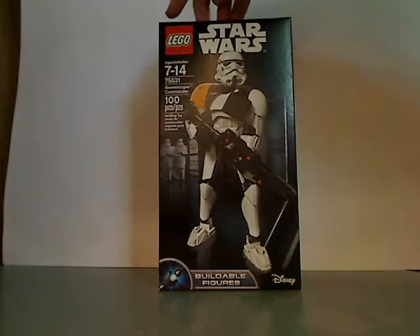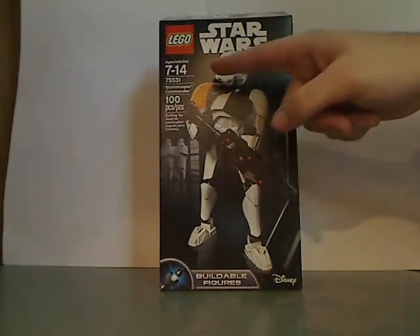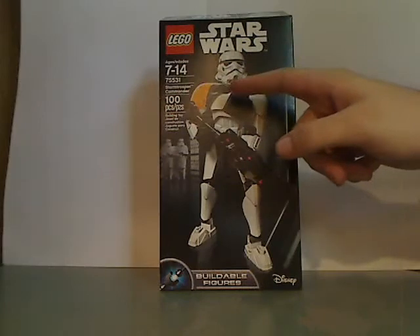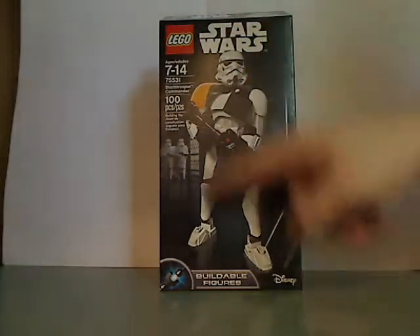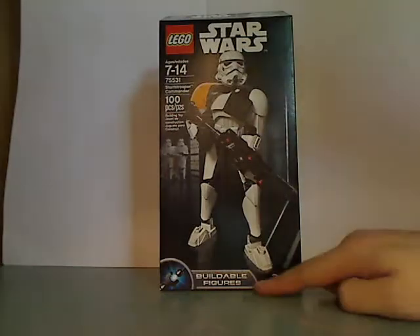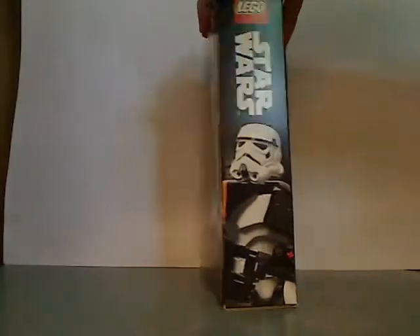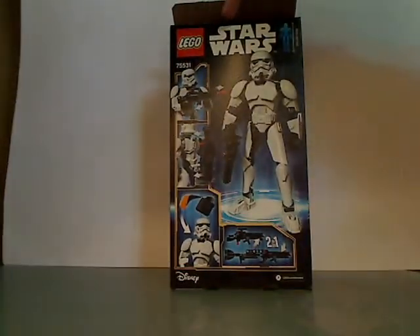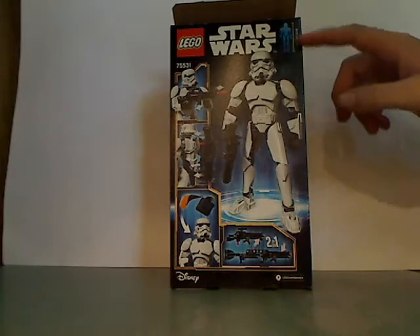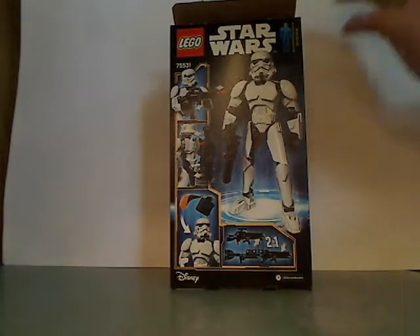On the front of the box here you see LEGO Star Wars, ages 7-14, set number 75531 with 100 pieces. There's a picture of the set in action and little figures. Flip to the back, you see LEGO Star Wars again, and the actual height of it, which is 9.6 inches.